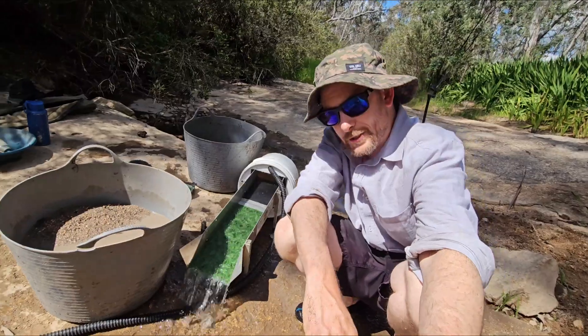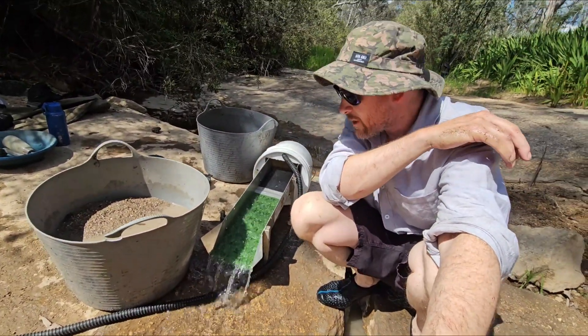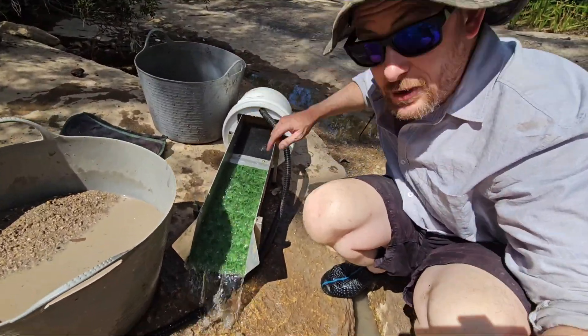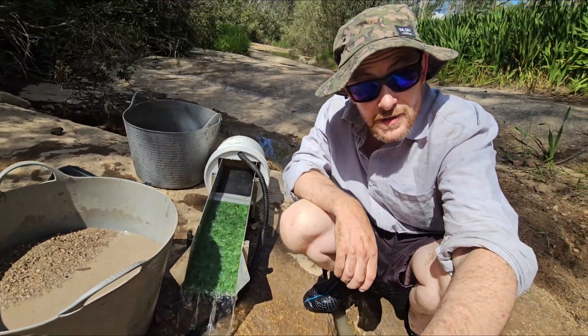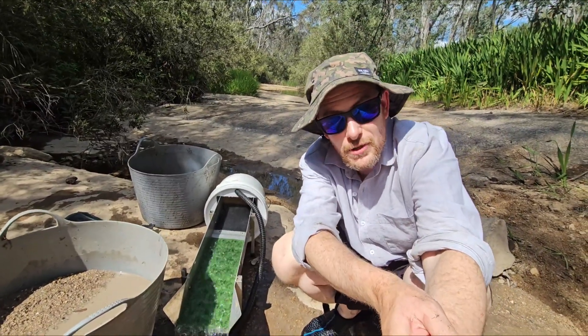Well now for the relaxing bit. I've got probably 40 litres of paydirt ready to go. The only rapids I've got are a fair bit of a walk away. So yesterday I made up this little unit — just got a little letterbox cut out of it there, bit of rubber on the sides, so I can feed my sluice here. Let's do some sluicing.